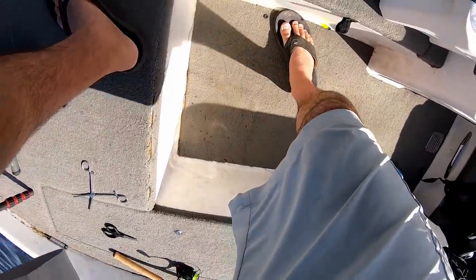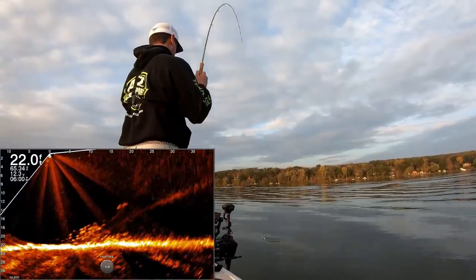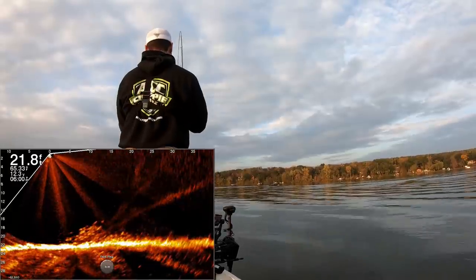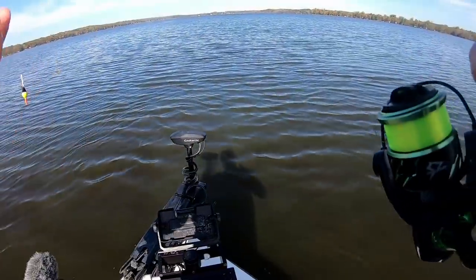You might have seen in my last video — I was bobber fishing and had a muskie come up and smack one of my crappie. That's why crappie sometimes aren't willing to risk coming way off these brush piles or cribs when there's a muskie, pike, or big predator fish in the area. But we're going to drop back down here.